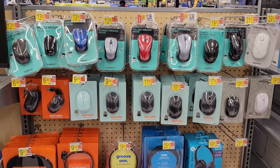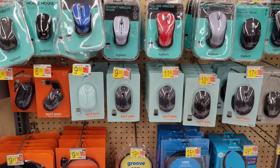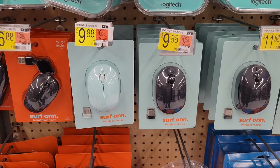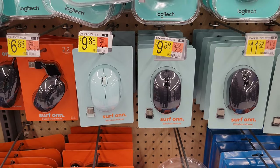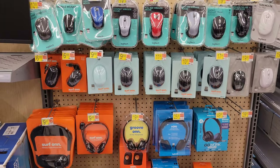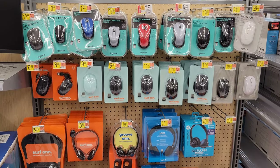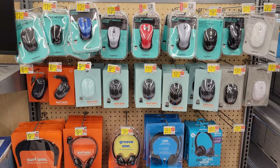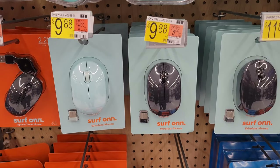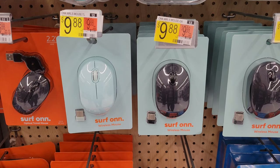Hey guys, welcome to the video today. In today's video, I am going to review, unbox, and test out this mouse right here from the brand Surfon, found at Walmart. It's $9.88, which is a really good value. They have a variety of different mice to choose from, but for $9.88 this is the one we decided to go with. It comes in two different colors and we are going to go with the black one.